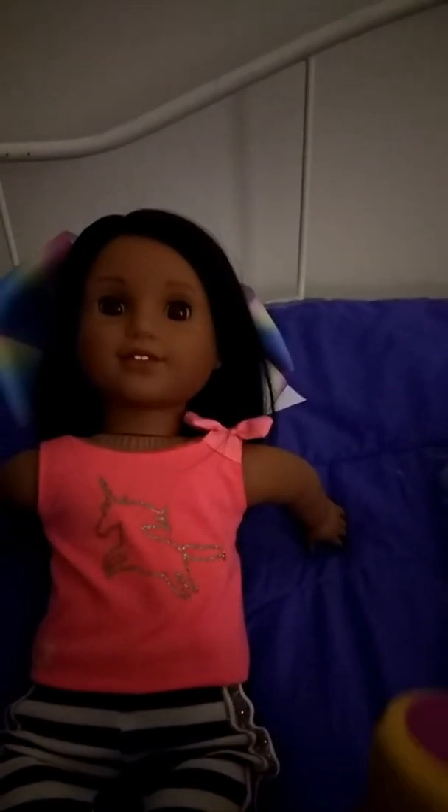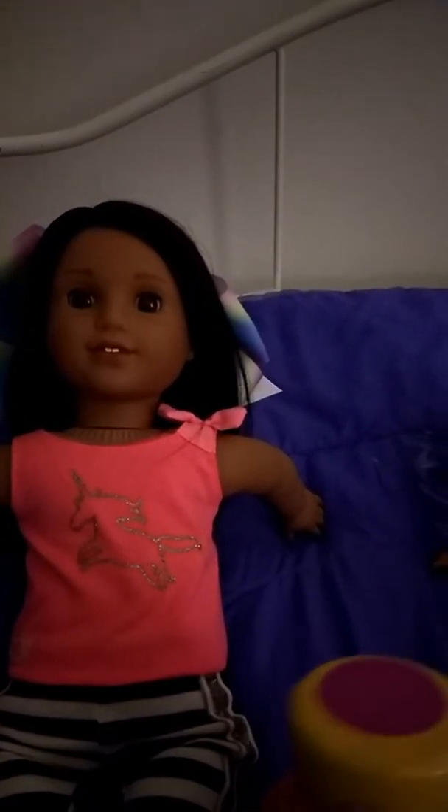Hey everybody, and welcome back to Kimber's American Girl Doll Talk Show, and today we have something interesting.